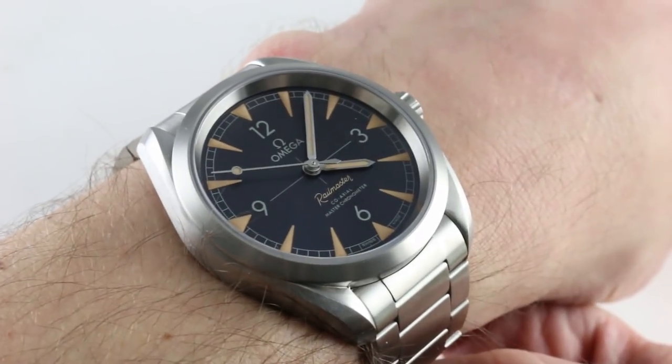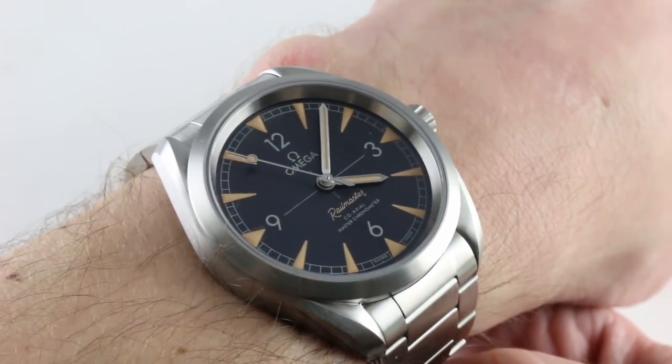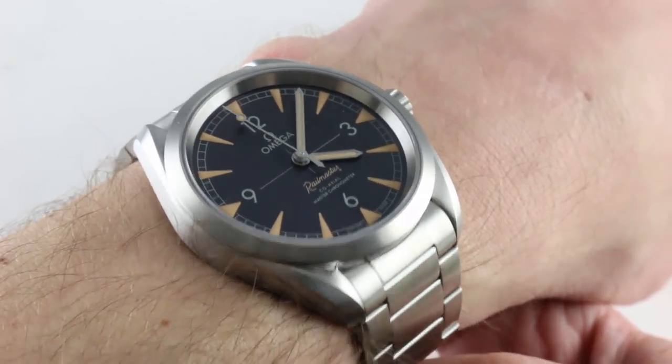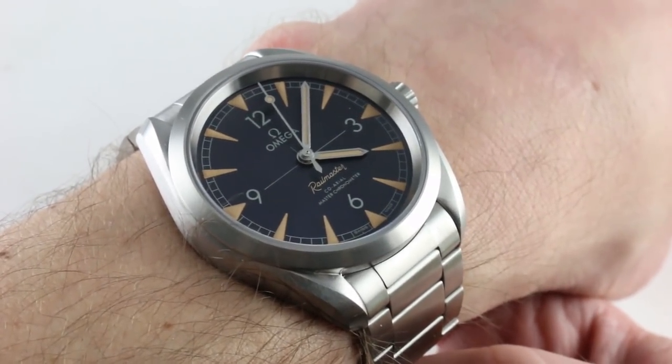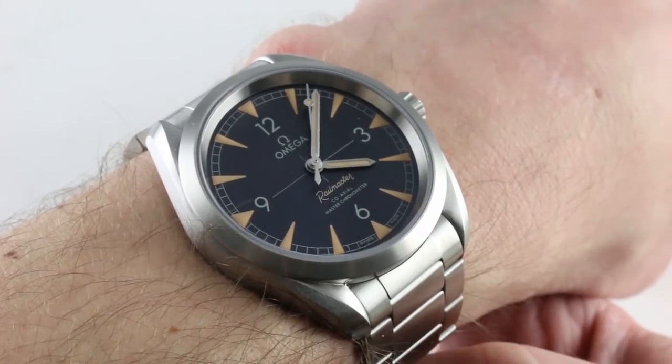Now, just to clarify, this is not part of the 60th anniversary trilogy that bowed in 2017. This is a standalone model, and there is a silver dial equivalent of it in the catalog that pays homage to a broad range of vintage Omega timepieces from the 1950s and the 60s.